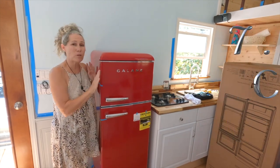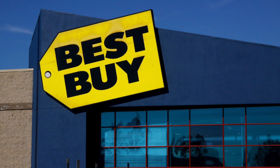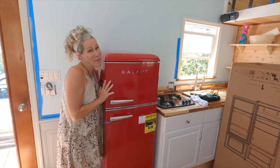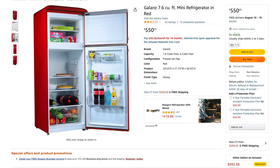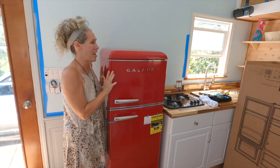They are available at basically all of the big box stores — Lowe's, Home Depot, Best Buy. We got this one on Amazon for $400. If you have Prime, they will deliver it to your door, so that was pretty awesome for us.